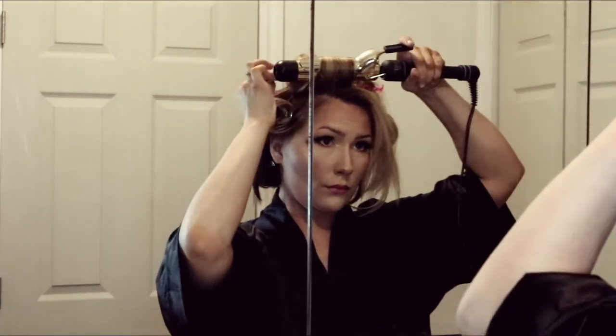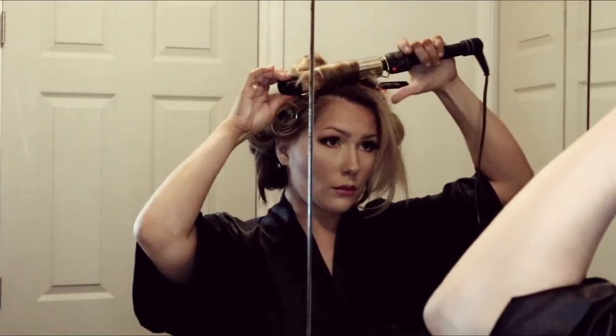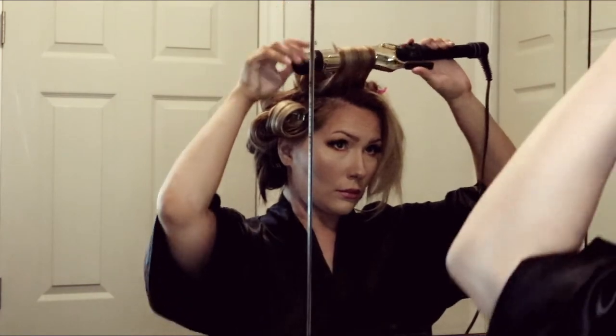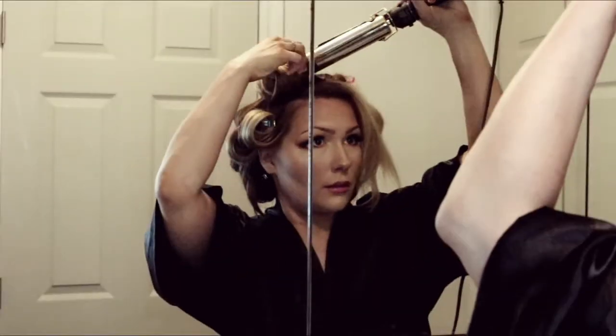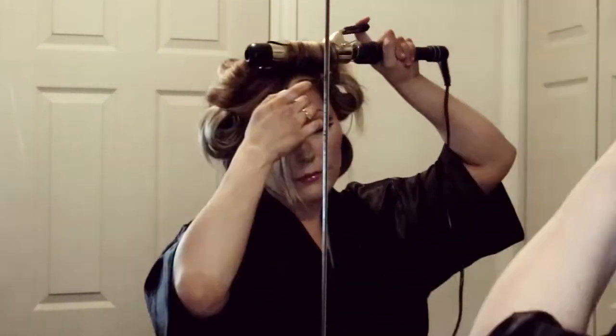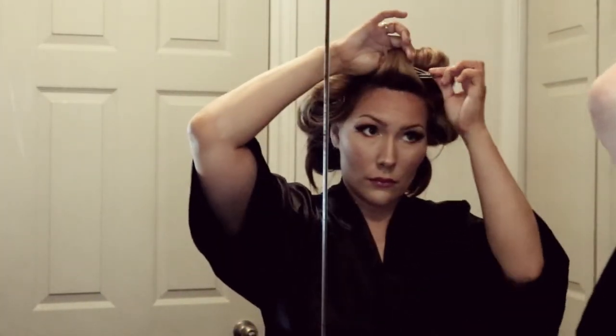My hair is bleached on top, so I only hold the heat on there for five seconds, then release and pin. I continue doing the same thing until I'm completely finished.